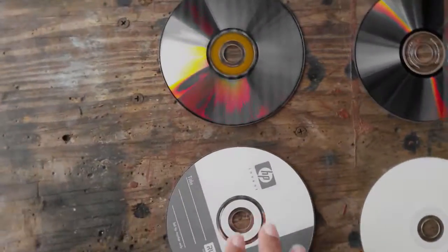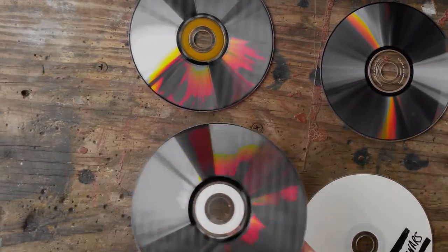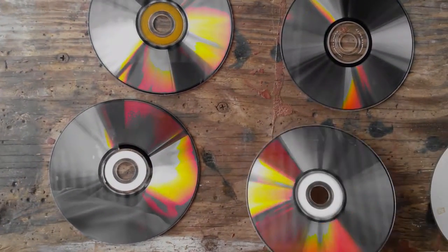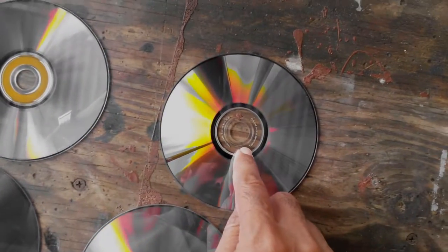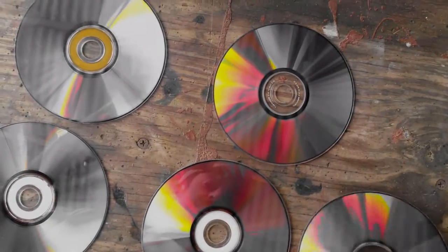It doesn't seem to hold. These may be 10 years plus, but still, the rest of the brands hold. All of these seem to come up okay — they have a few spots that have bad errors, but DVDs always have errors. I'm just going to look through and see what the differences are. I'm sure they're made in different places, but they all seem similar.